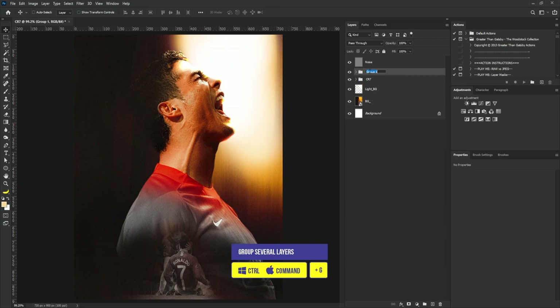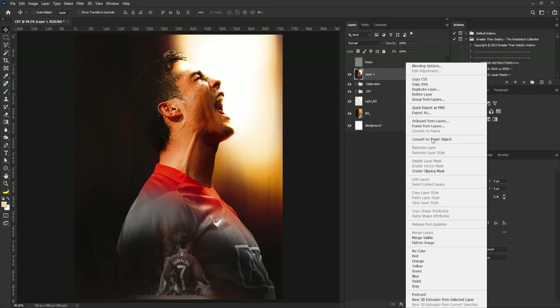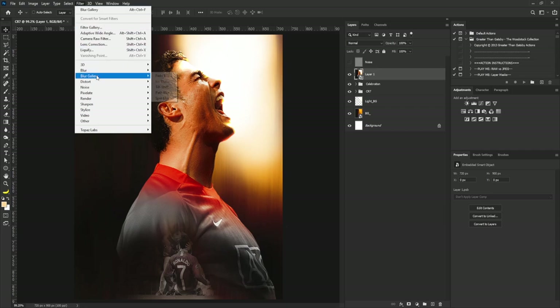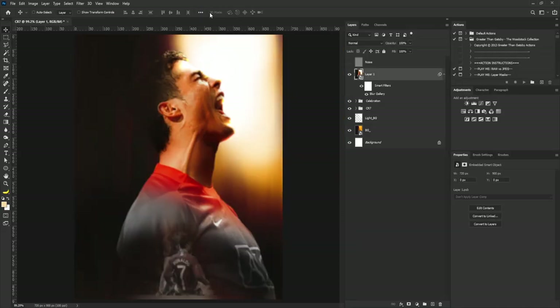I'll call this group 'celebration' and hide it. I'll hold Ctrl+Shift+Alt+E to stamp visible the layers because I want to add depth of field to the project. I'll right-click and convert to Smart Object, then go to Filter > Blur Gallery and select Field Blur. I'll reduce the blur strength to 3 and click OK. Remember to hide the noise layer before you stamp visible.